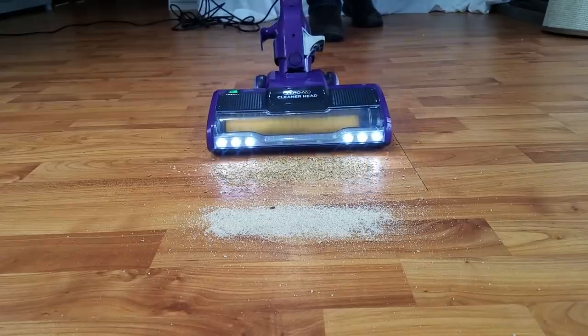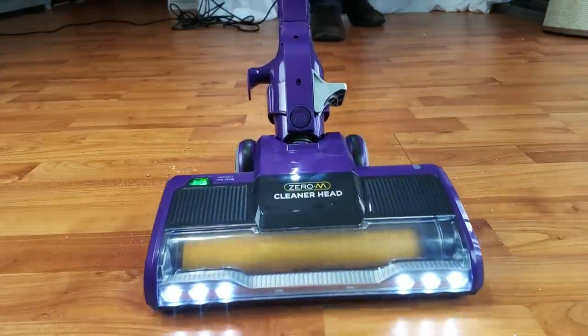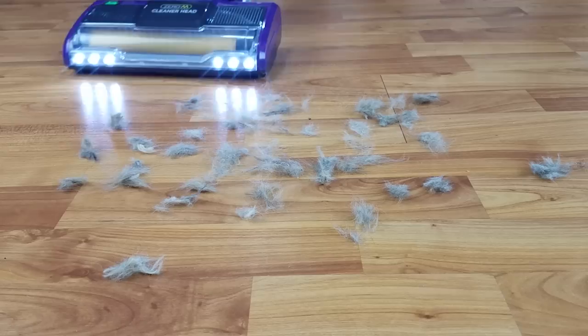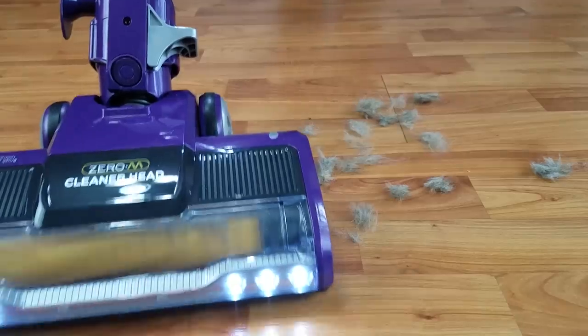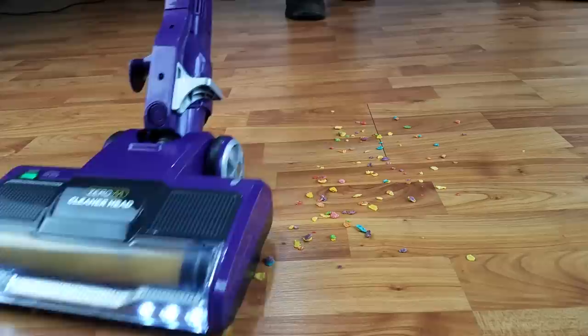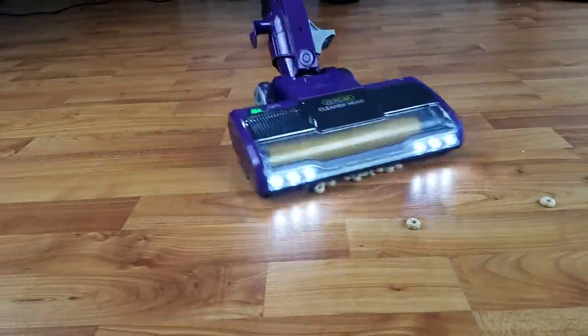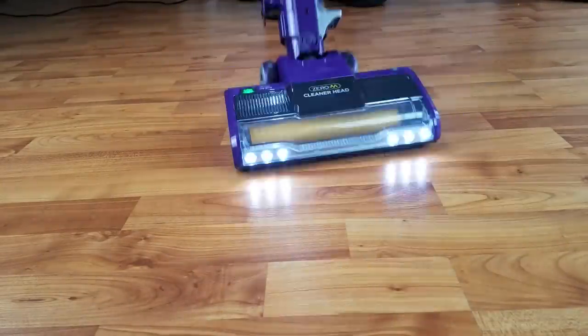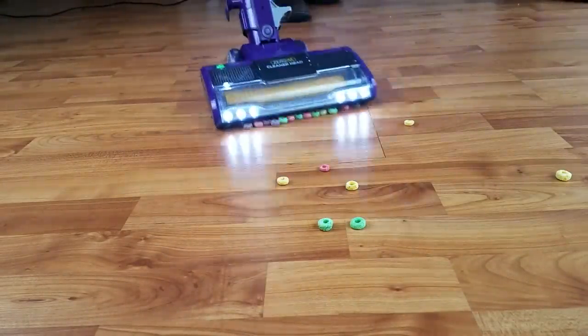Its hard floor performance was mostly a pro. It picked up heavy debris like sand perfectly, which is somewhat rare. It has a nice airflow seal on the bottom, which Shark has been implementing a lot lately, and that helps with this. It picked up pet hair very nicely, and it did fairly well with large debris to a point. Like most non-DuoClean Sharks, the upper size limit was particularly large Cheerios, and certainly anything larger, at least on hard floors.